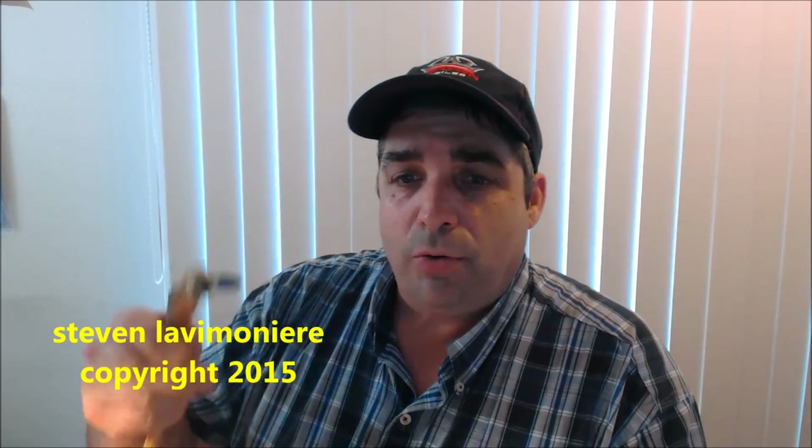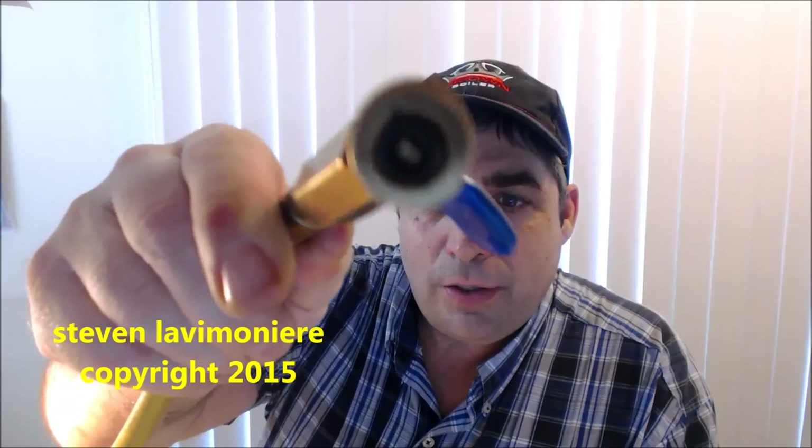Hey guys, Steve Laff here. I just want to show you guys, especially the new guys, how to change the gaskets on the end of the hoses. I'm going to go over how to change them and what you need to do to replace that gasket. It's very important for the new guys — a lot of them probably don't even know that you don't have to throw these hoses out. It's so important to check that gasket periodically, every couple of weeks, and see what kind of condition it's in.